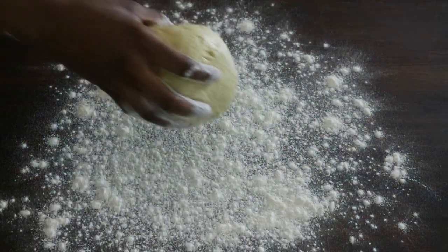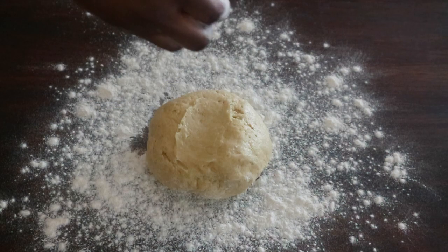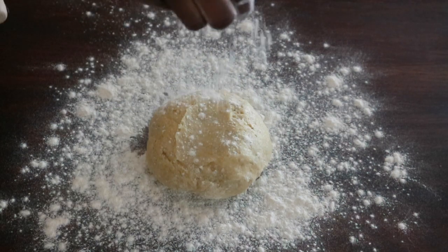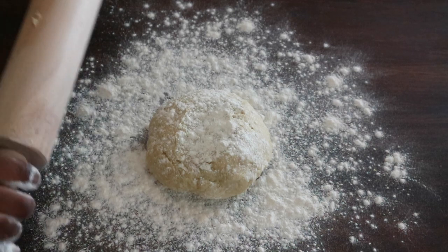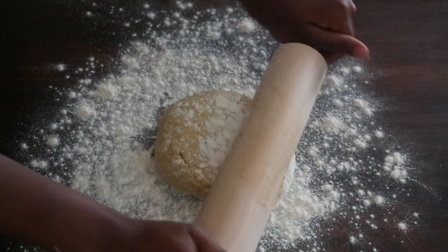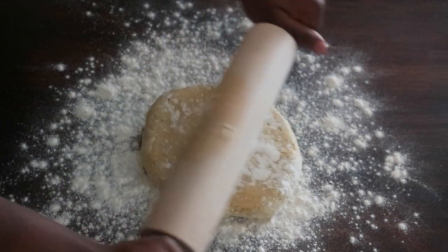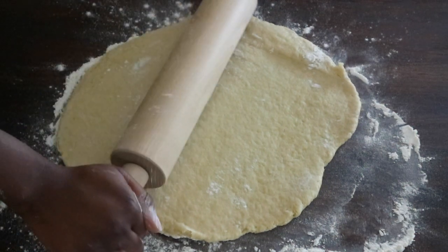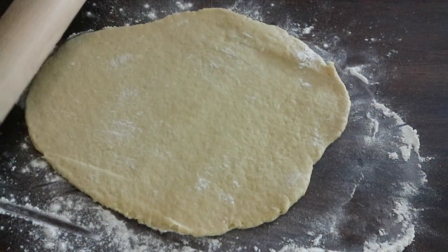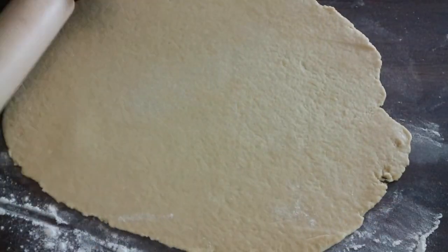On a floured surface, using a rolling pin, roll out your pastry until nice and thin. When your pastry is nicely rolled out, lift it onto your tart case and then remove the excess dough from around the edges.